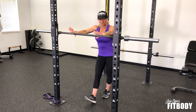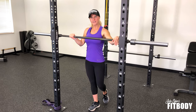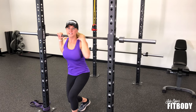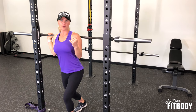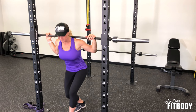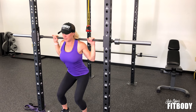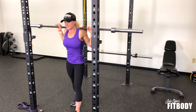As you line this up, you want the barbell to be just a little bit lower than shoulder height. Step underneath it, and the barbell is going to rest right on the back of your shoulders — not too high on your neck and not down on your back. It's going to rest pretty square. Get your feet stable underneath the bar, wrap your fingers around, and lift off by pressing through your heels and step back.